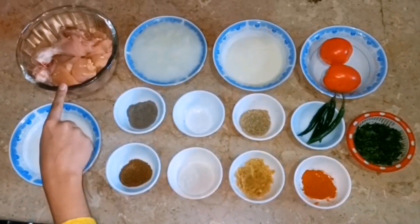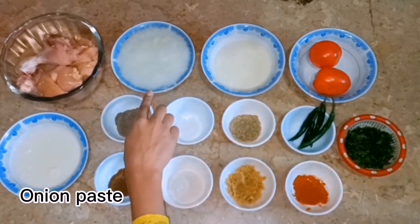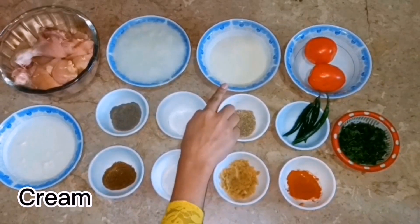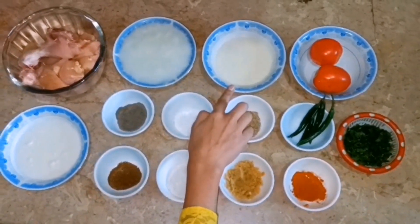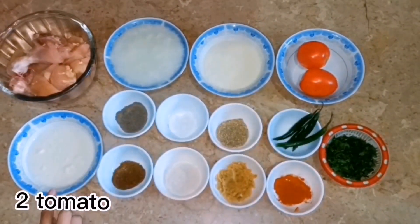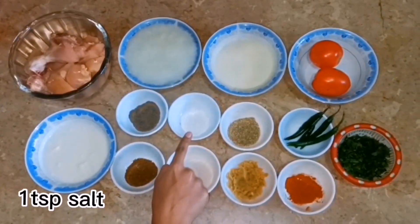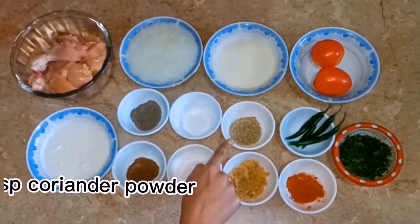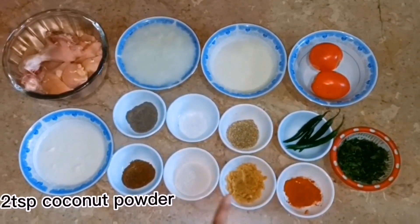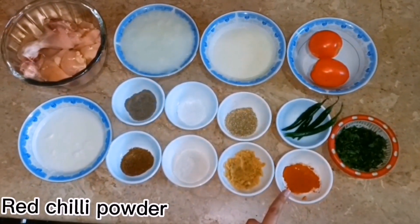For the chicken white handi, we have 2-3 key ingredients. I have made some paste, 5-6 tablespoons of cream — if cream is not available you can substitute. We also have 2 tomatoes, 1 powder, 1 tablespoon green rice, 1 tablespoon lambak, 1 tablespoon sukkah dhaniya powder, 1 tablespoon zeera powder, 2 tablespoons coconut powder, 2 tablespoons adrak or lessen paste. And for garnishing, let's go.